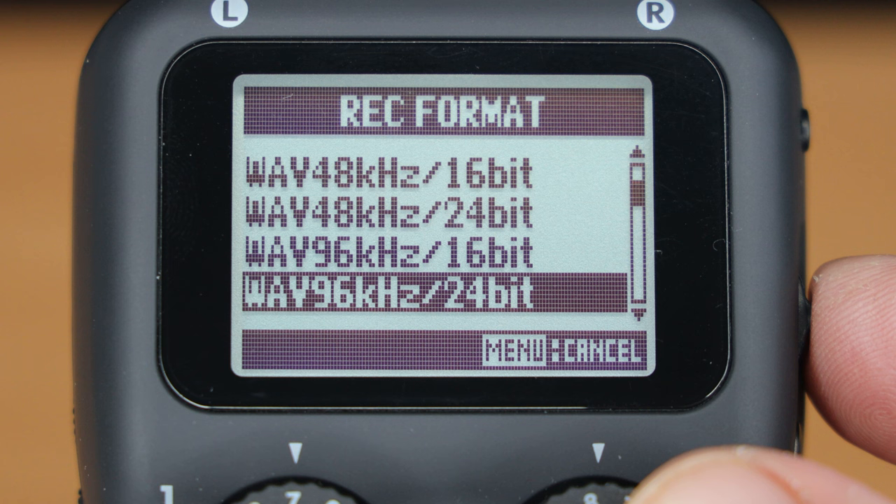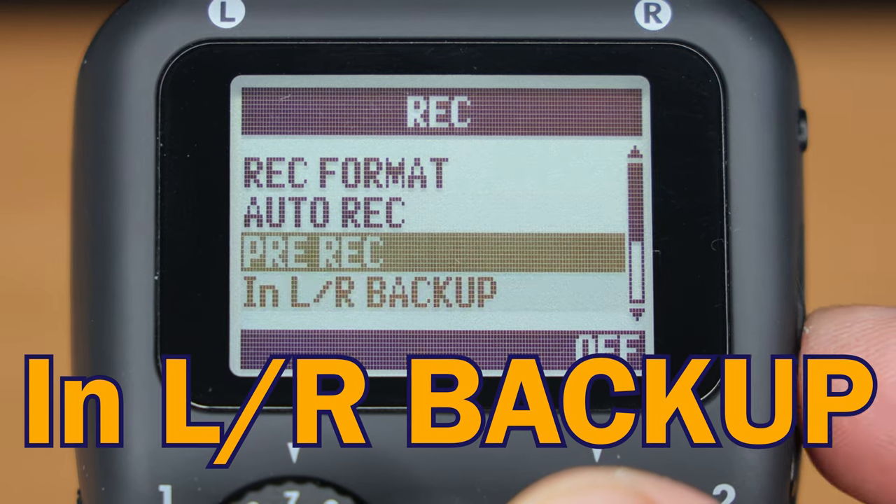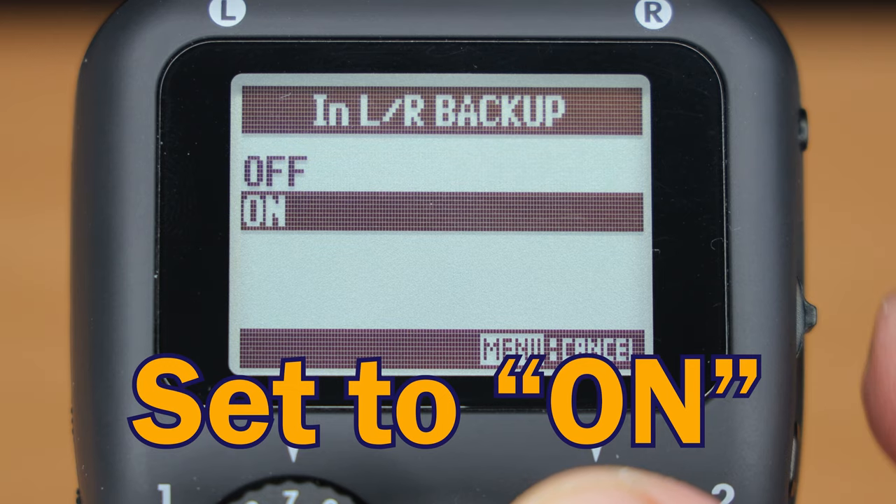Finally, when you're recording to the stereo L&R inputs on the H5, you can also record a safety track that's 12 dB lower than your main recording. That means if some of your audio accidentally clips and distorts, you can usually save the recording by using the backup track. It's called backup record — go to the menu, select rec, then select L/R backup, and set it to on.